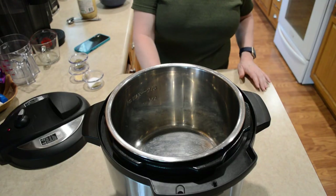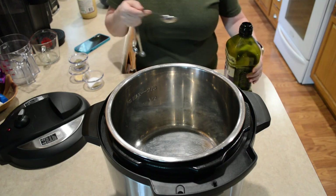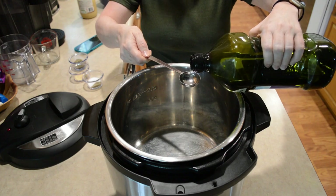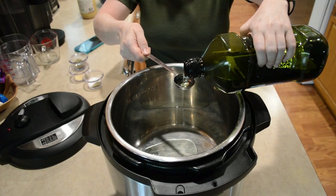The first thing I'm gonna do is turn on the sauté and add a couple of tablespoons of oil. I'm gonna be using grape seed oil. And we're gonna just let that get hot.